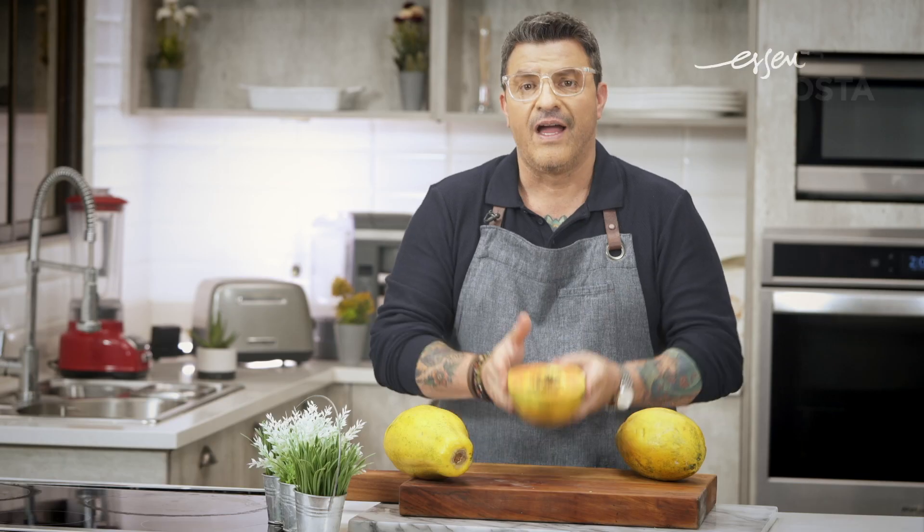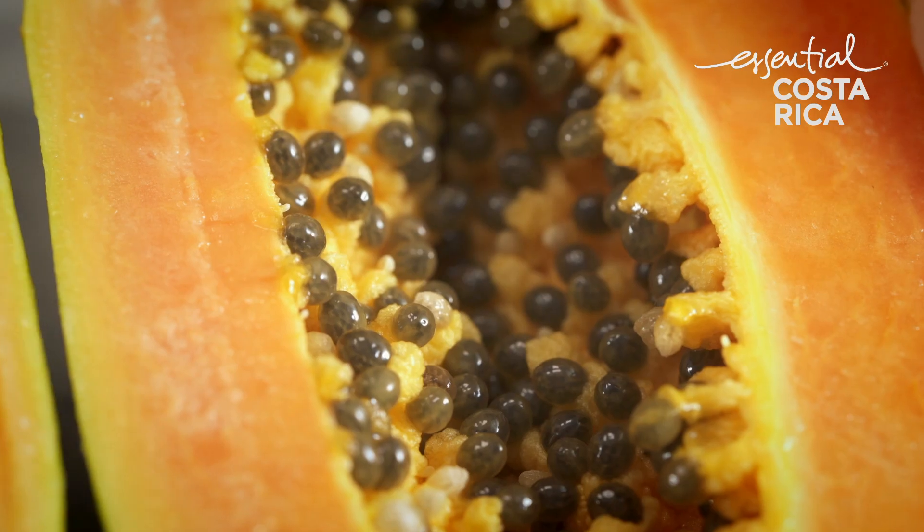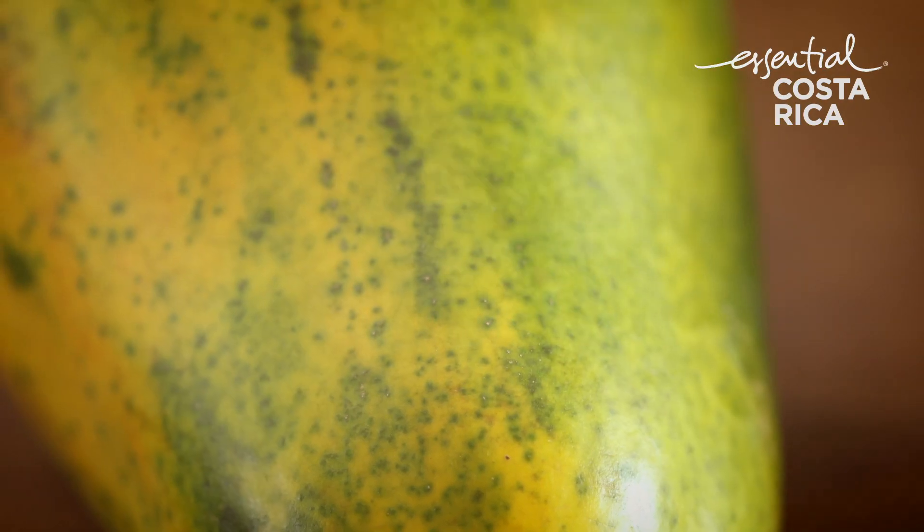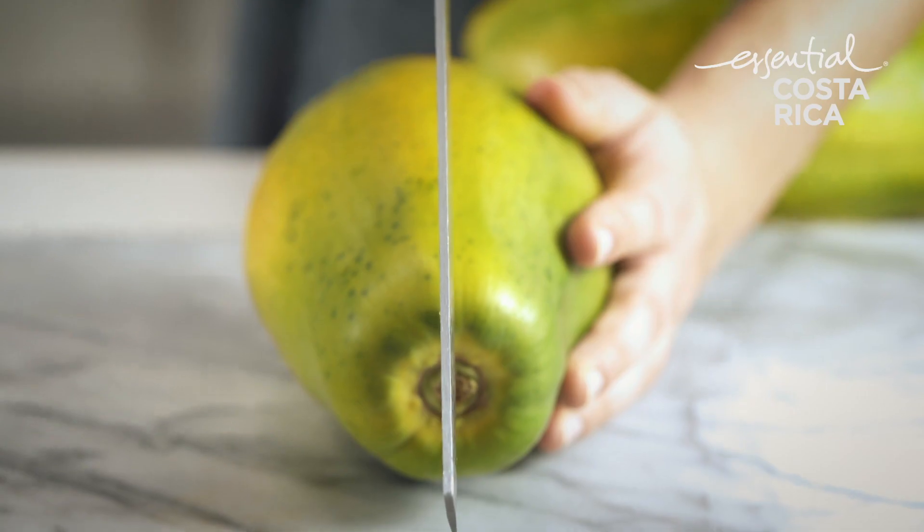Hello, I'm Che Rafael from Costa Rica. I want to invite you to try our Costa Rican papaya. When you go to the store and you see the papaya with those little green dots and those green and yellow stripes, that means the papaya is ready to eat.